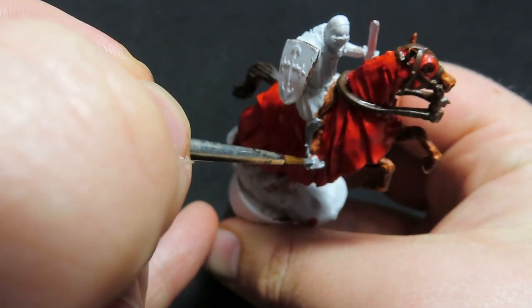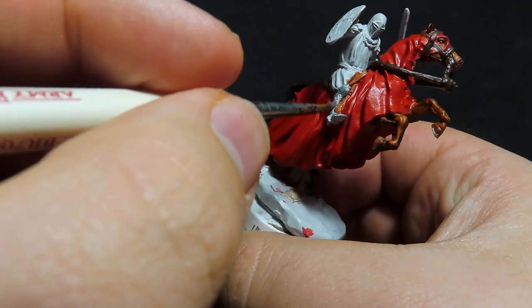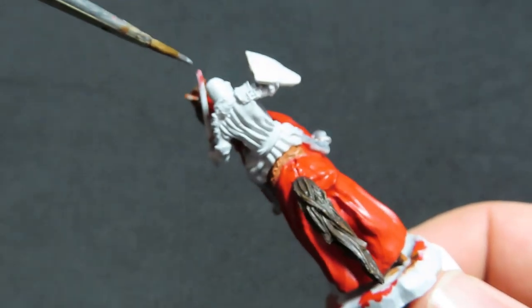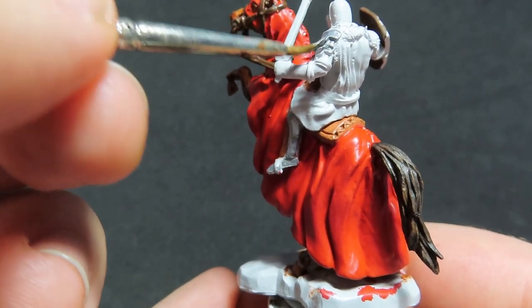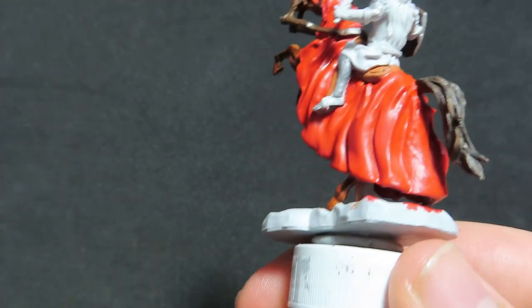Since the knight is in a cool pose, it can be quite hard to get into some of these places. There's a lot of angling with my hand and stuff. I'm sorry if the whole thing's not in focus or even in frame the whole time — it's just trying to get the right angle to paint this, and doing it in front of a camera is also quite hard.